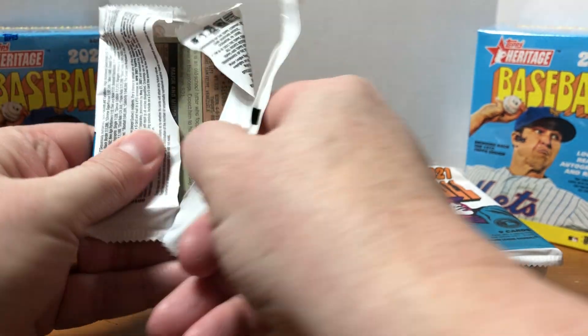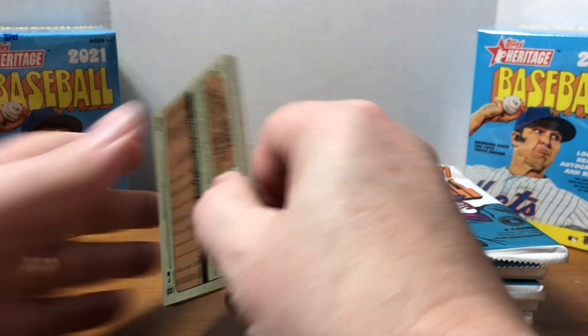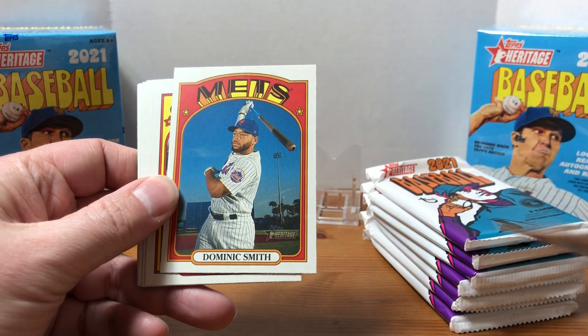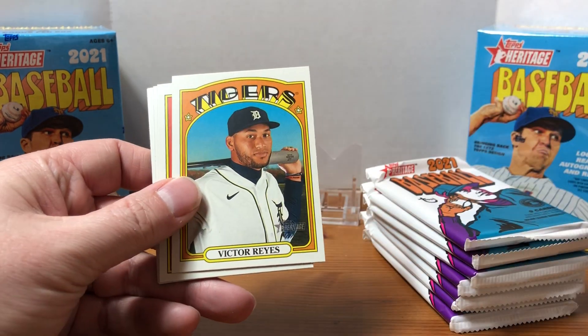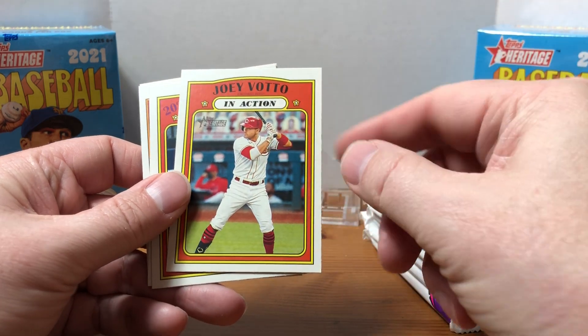While I'm getting this first one open, I just want to thank everyone for their support of the channel. If you haven't already, please hit that subscribe button. I got a ton of views on my last video of the pickups from my card show, so I'll try to do that every time I hit a monthly show. First pack: we got Dominic Smith, Austin Slater, Victor Reyes — oh, there we go — Joey Votto in action!